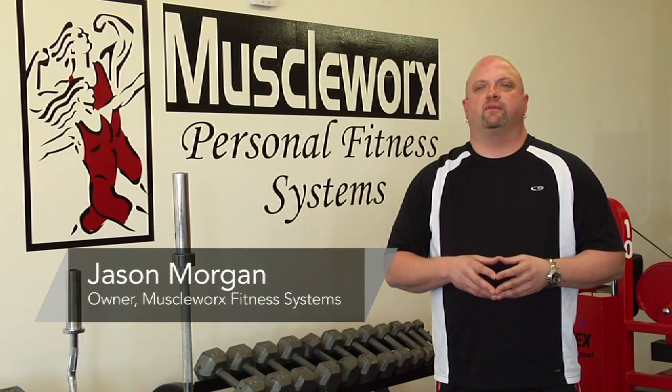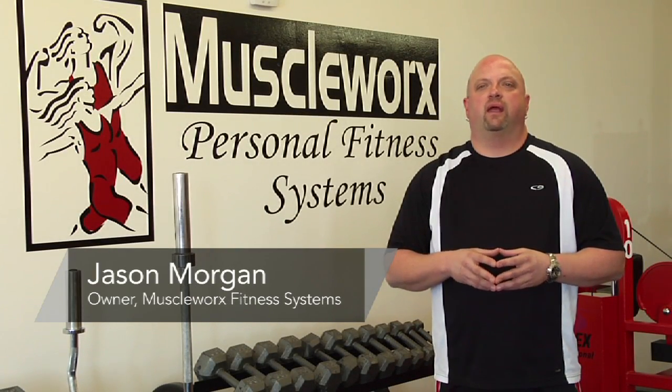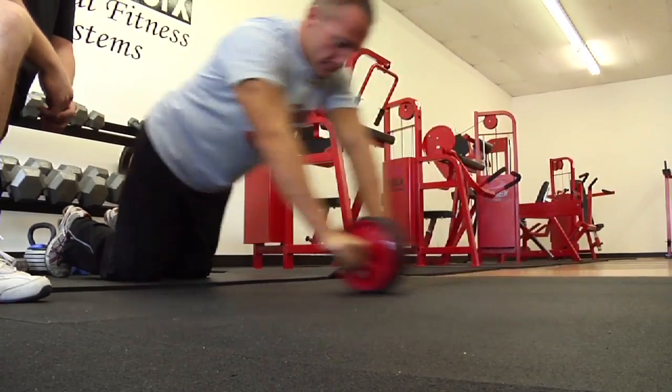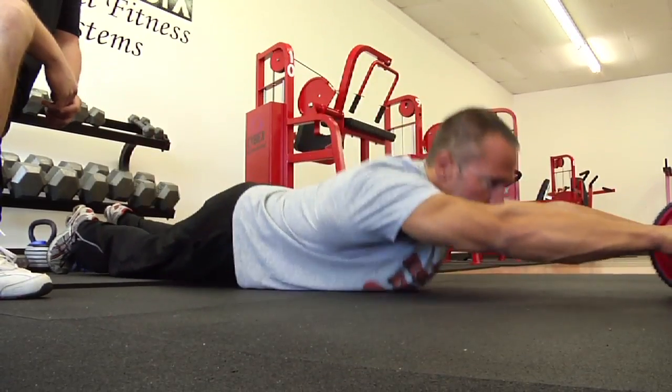Hi, this is Jason Morgan with MuscleWorks Fitness in Carolina Beach, North Carolina. Today we're going to be demonstrating some abdominal wheel workouts. One of the most effective tools for working your abdominal area is an abdominal wheel.